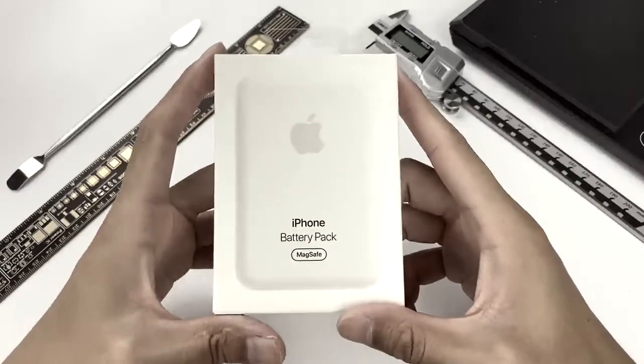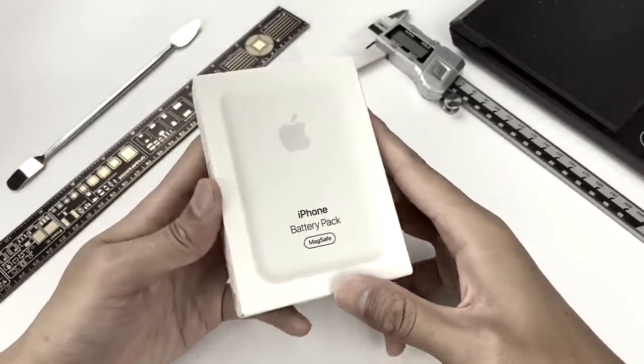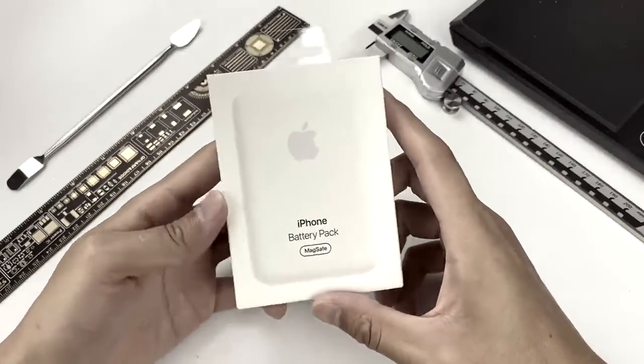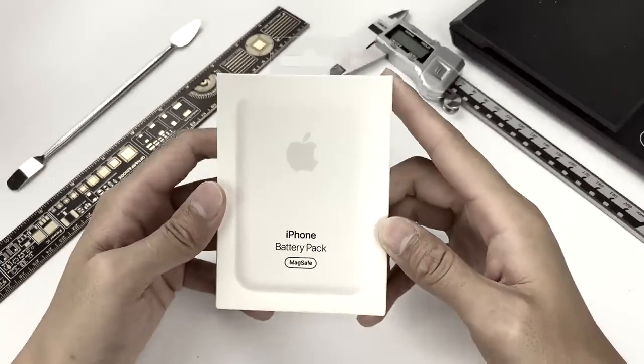The official price of this product is $99, same as HomePod mini. Apple used to release the Smart Battery Case in the past, but it turns into this tiny thing this year, and it's compatible with the entire iPhone 12 series.